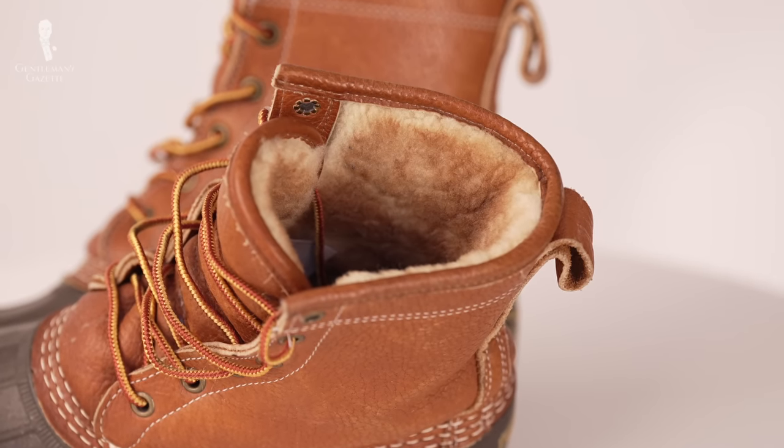One thing we did like about this model was that, despite the bulk around the shearling lining, the cuff when laced laid very tightly against the leg, which prevents bunching at the trouser cuff — a common problem with winter boots. Overall, while this boot variety is marketed for extreme cold, we do not find it useful for wear in temperatures below 40 degrees Fahrenheit.